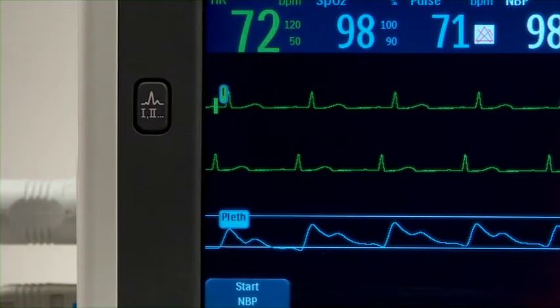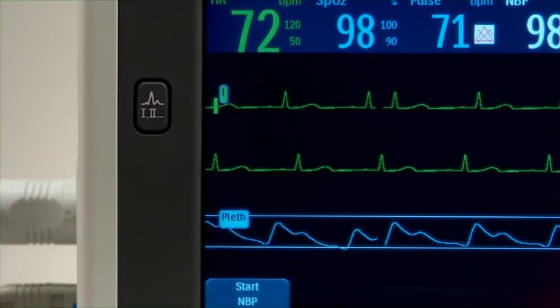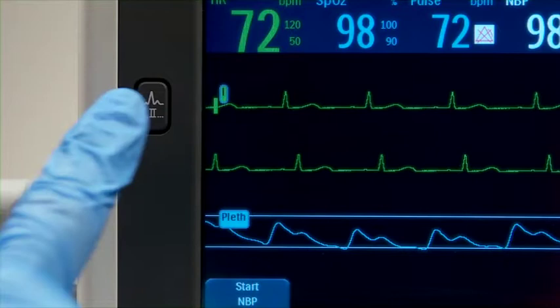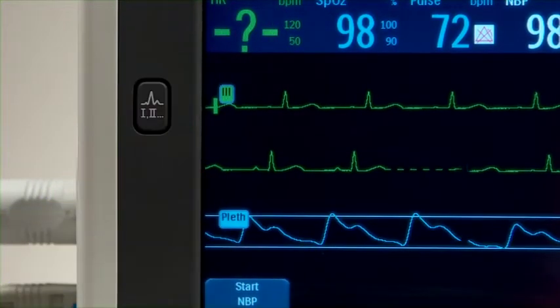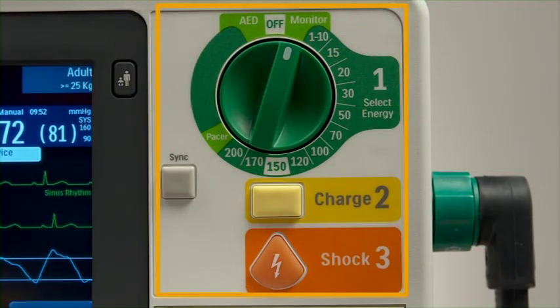The Lead Select button changes the ECG lead in wave sector 1, cycling through the available ECG waves and changing the displayed wave and its label. These controls are used for automated or manual defibrillation and synchronized cardioversion.